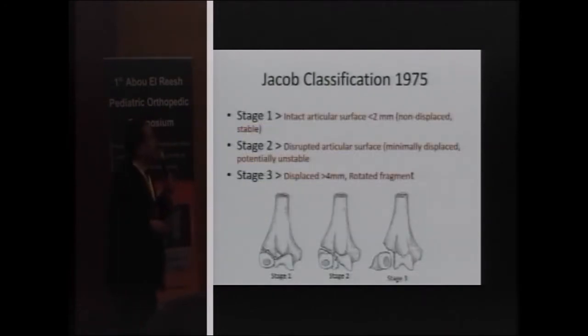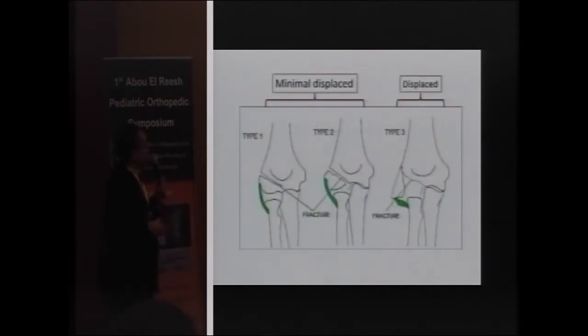Jacob in 1975 defined the fracture into three stages. The first stage involves displacement on the lateral side of less than two millimeters. The second type extends to the articular surface with less than two millimeters of displacement. The third type is more than two millimeters with rotation. The first and second types of Jacob's classification are considered minimally displaced and more stable than Type 3, which is a displaced type.